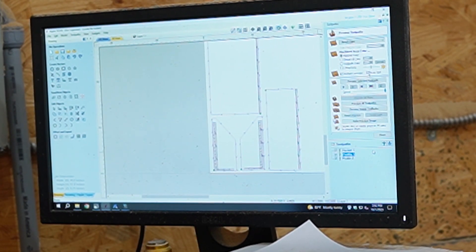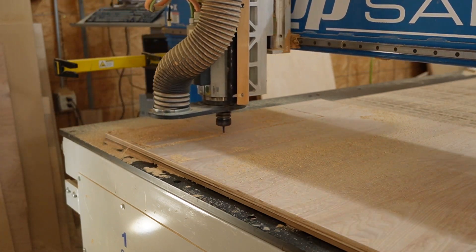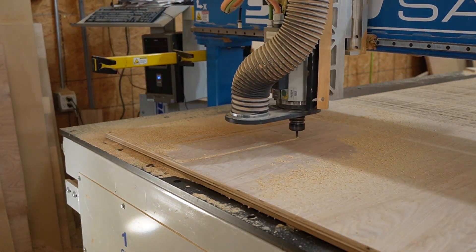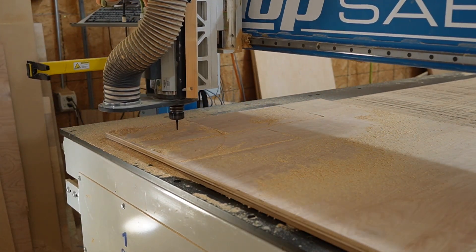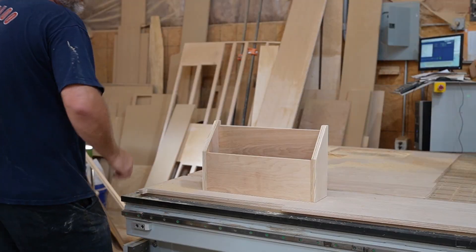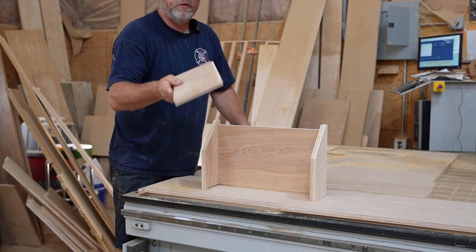What I failed to mention is that anytime I'm using a newly developed design, I'll cut it out on a scrap piece of wood first to ensure that everything fits together as planned. So that's what I'm doing here — cutting the parts out on some scrap three-quarter inch plywood.